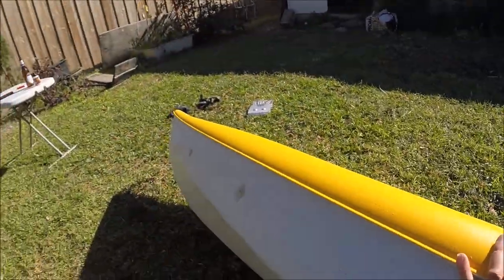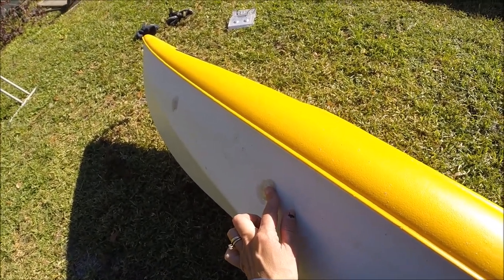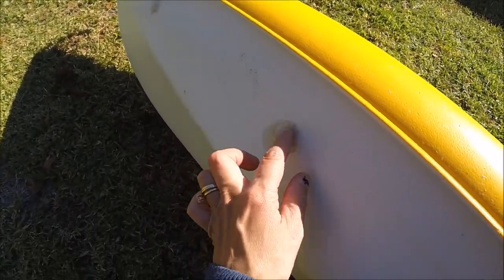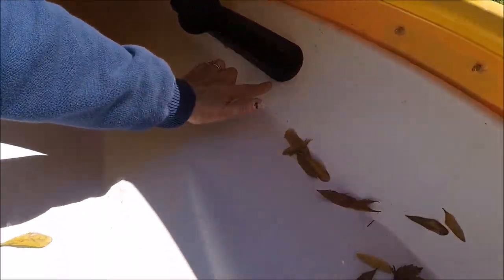Some of the issues I had were with these screws right here. I ended up having to use caulk, and then I ended up having to re-caulk them yet again because the caulk itself cracked. I also caulked them on the inside as well, and I think I need to do that once again — that's the one place I've had an issue.